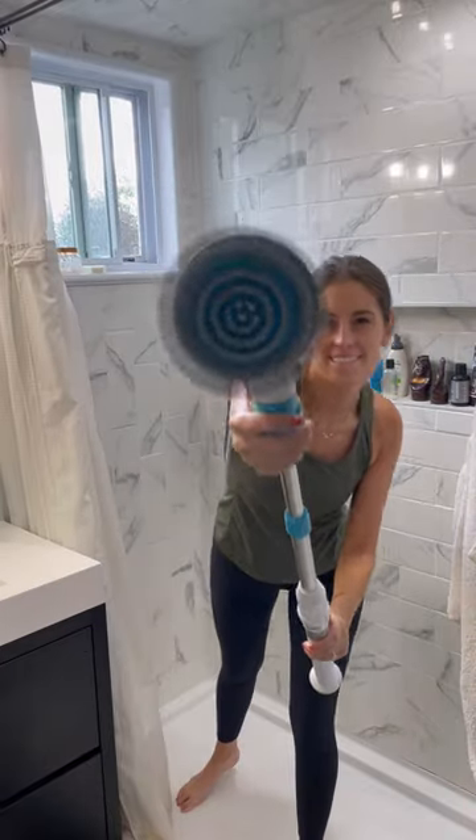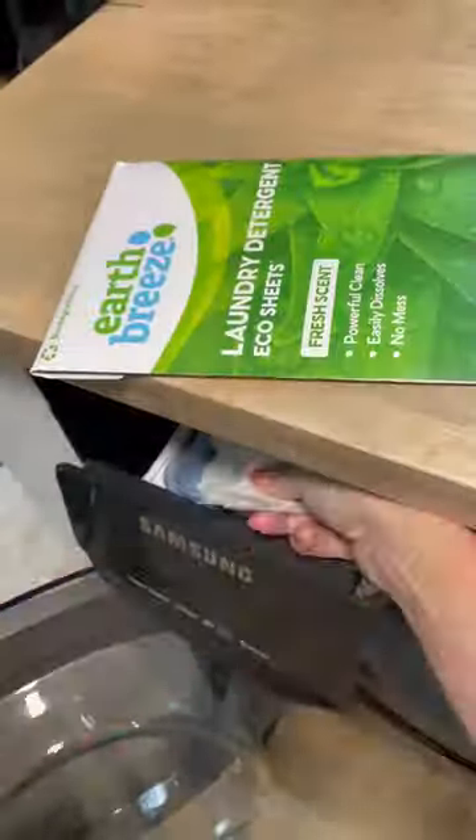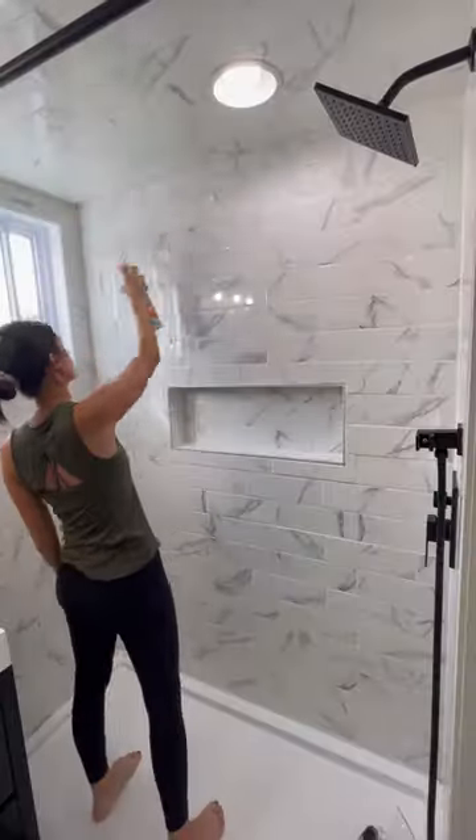Come along with me as I clean my shower using my new electric scrubber — I am so excited about using this! My shower was super dirty, so I started by clearing everything off and sprayed it with a bathroom cleaning spray.